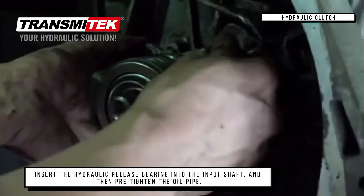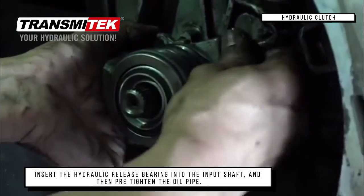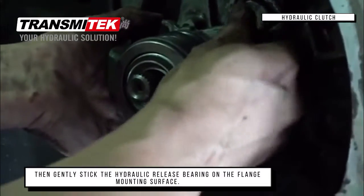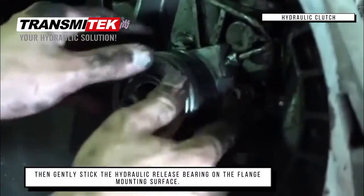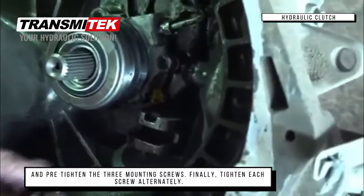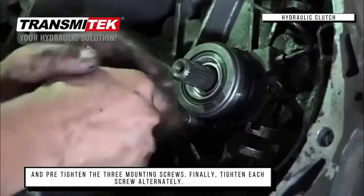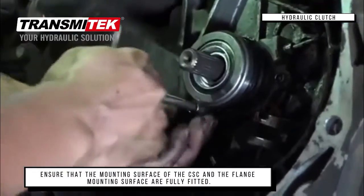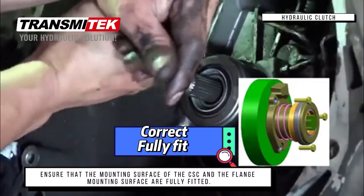Insert the hydraulic release bearing into the input shaft and then pre-tighten the oil pipe. Then gently seat the hydraulic release bearing on the flange mounting surface and pre-tighten the three mounting screws. Finally, tighten each screw alternately.